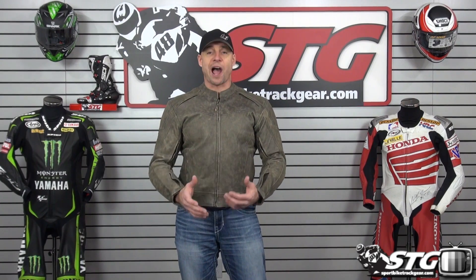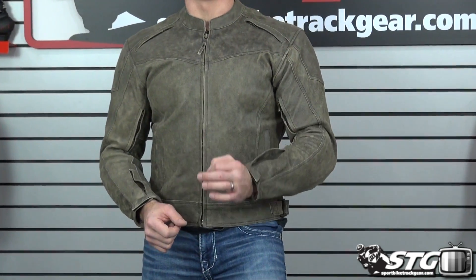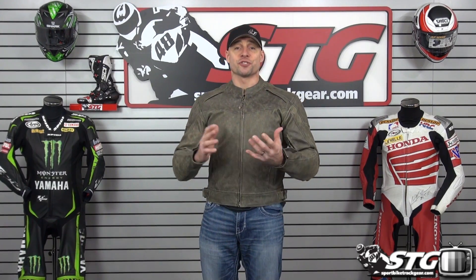This is going to be more of a cruiser style jacket. Super affordable price. What is AGV Sport good at? They are good at bringing real world, super affordable motorcycle gear to market. The prices are just amazing sometimes — $246 for this.